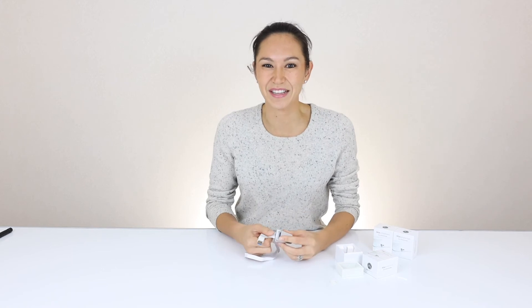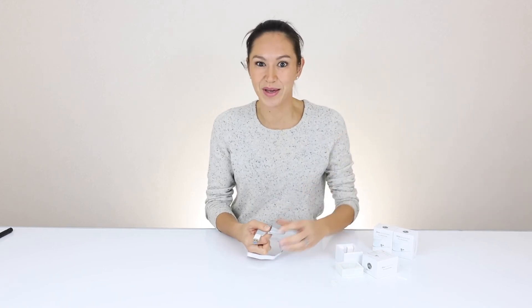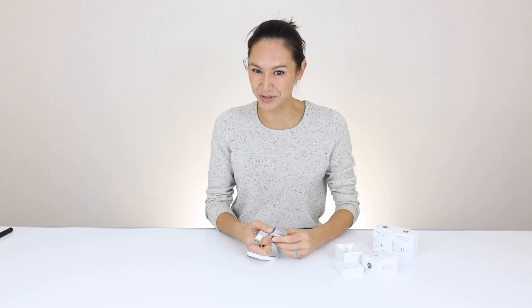Let me know what you guys think — let me know if you have one, if you have an iMac, if you have this problem, or if you'd love to try one. This is Natalie from Whiplabs.com and I hope to see you in the store soon.